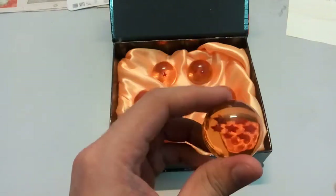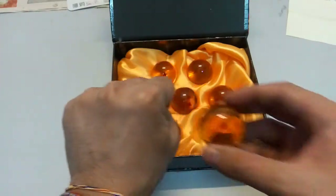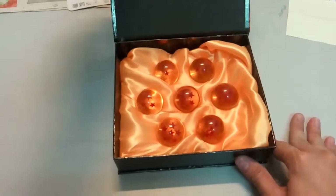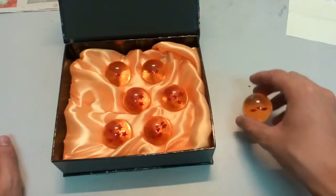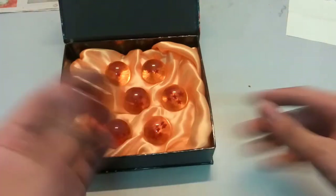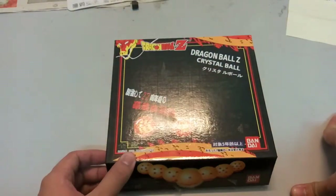So you guys can see it's really transparent — you can see through everything. In terms of size comparison, this is my fist, and here is the Dragon Ball, so it's actually quite small. Let's see whether it bounces or not — nope. It's actually real glass, you guys. Let me just keep quiet and let you guys hear. Yeah, as you can see, it's real glass. I wouldn't want to try to bounce it too hard in case it breaks.